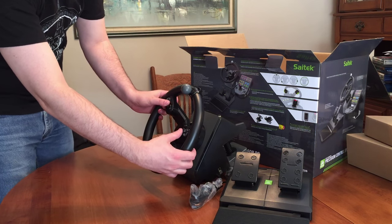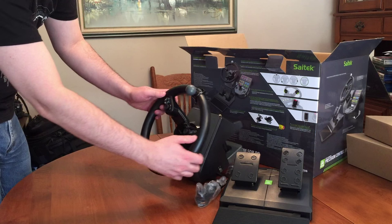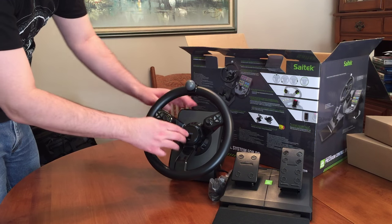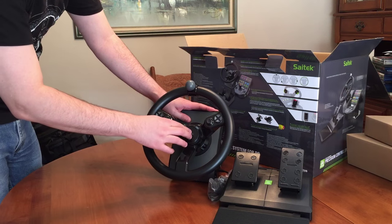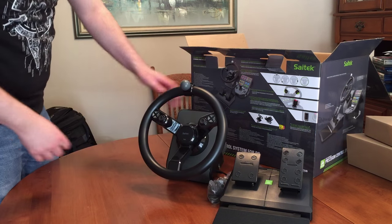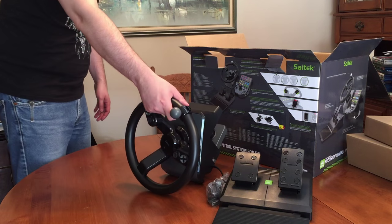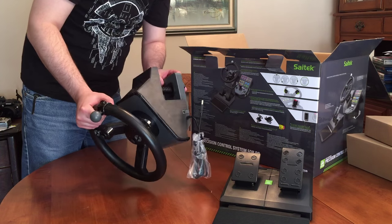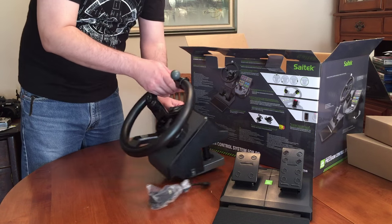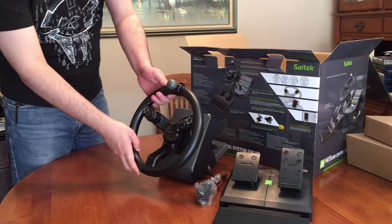We've got controllers here, I'm assuming to look around. We've got buttons — one, two, three, four — and we've got arrow keys here. We've got a horn button here in the center, which doesn't really feel great. It's not really inspiring me with tons of confidence because it's all plastic, though it is nice heavy-duty plastic.